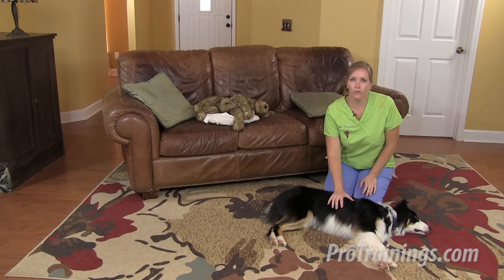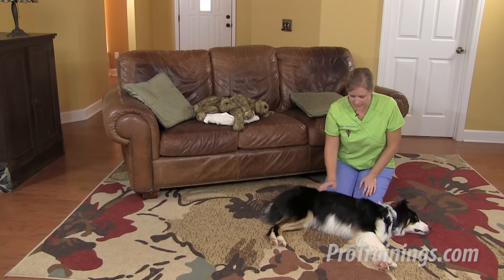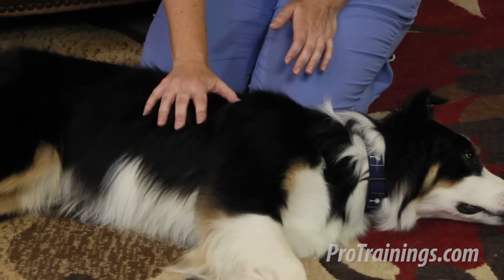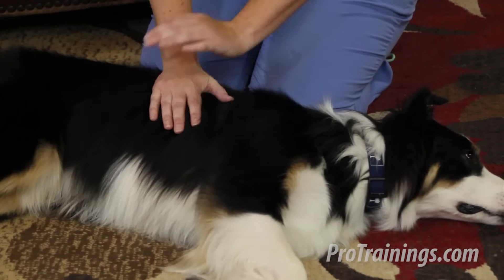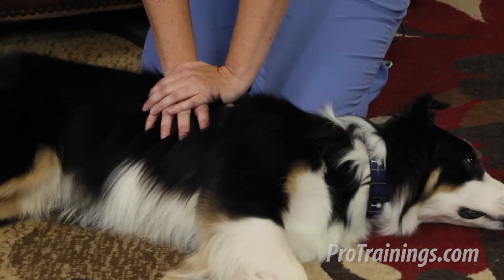Your hand position will be a little bit different depending on whether you have a big or a small animal. For dogs that are about 25 pounds or bigger, you want to put your hands over the widest part of the chest — generally back a little bit closer to the spine, in the middle of the chest, right about here for Quinn. You're going to put one hand on top of the other, lock your elbows, and that's how you're going to give the compressions.